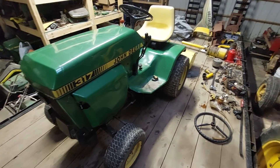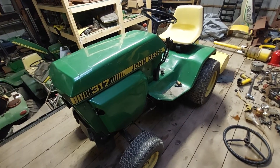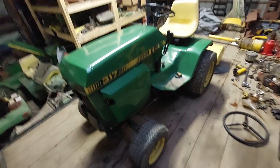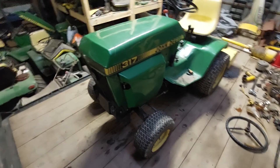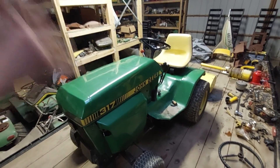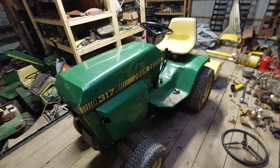Welcome back to the channel. This video is by request — one of the Maniac Mowers subscribers asked John for this video, but he's at his grandmother's house and busy, and his tractor is not complete right now — he parted it out. So this is a video going over every detail that I know about a 317 John Deere.